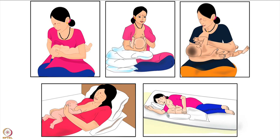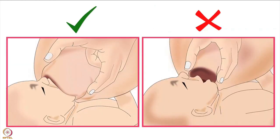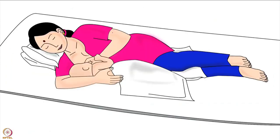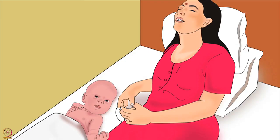Across the world mothers breastfeed their babies using various types of holds. As discussed in an earlier tutorial, the best breastfeeding hold for a mother and her baby is the one in which both mother and baby are comfortable for the entire duration of breastfeeding, the baby is able to attach deeply to the mother's breast and get sufficient milk. This hold is recommended when the mother is breastfeeding at night, when the mother has had a cesarean section delivery, or when the mother is tired.